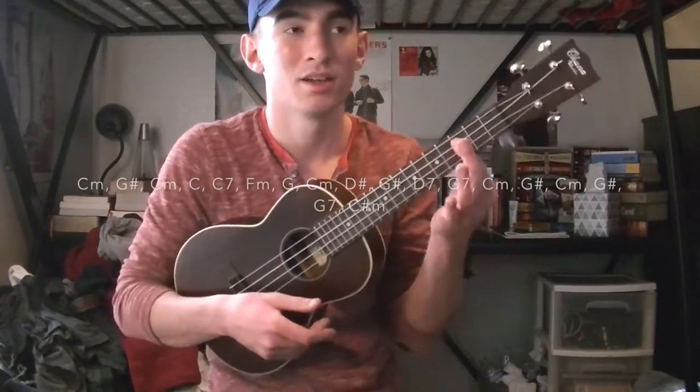What I'm going to do is play the whole song for you so you can see where all these chords go, and then I'll teach you a strumming pattern at the end of the video.